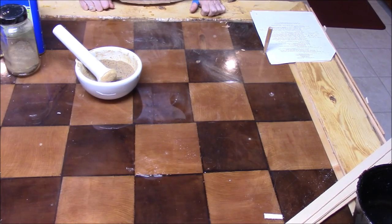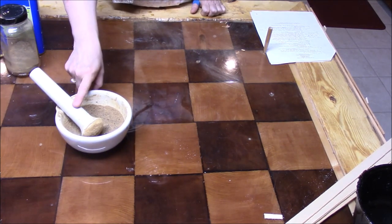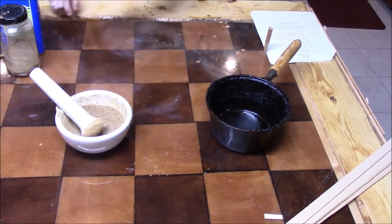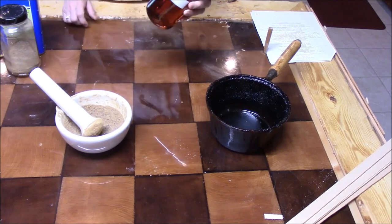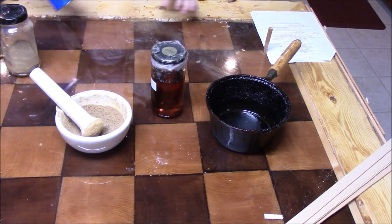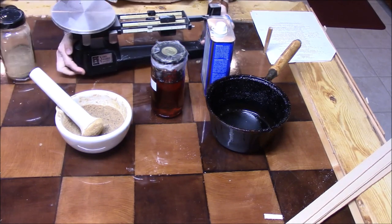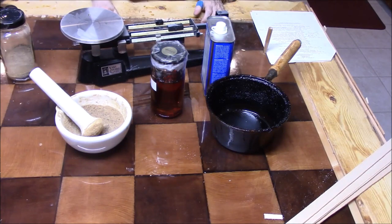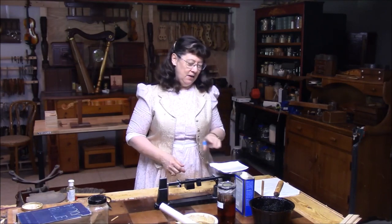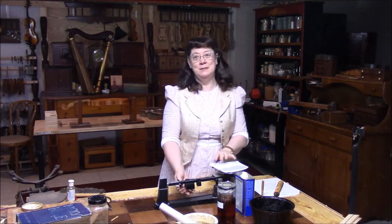Okay, we're ready to continue making our varnish. So we have our powdered Venice turpentine, our cooking pot, our sun-thickened linseed oil, some extra turpentine, and our scale. Now we can get started. First thing I'm going to do is weigh the Venice turpentine to find out how many times the recipe we're going to make.